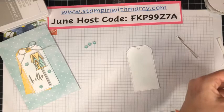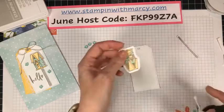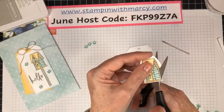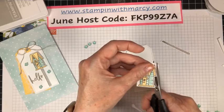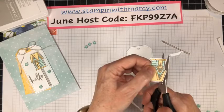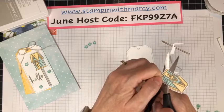Trim this down just a smidge more. The less excess cardstock you've got on your project, the easier it is to fussy cut it out — so straight across. The more you fussy cut, the more comfortable you get with it. We can't have dies or punches with every single stamp set. As long as you have a nice pair of small, sharp scissors — that's the key.